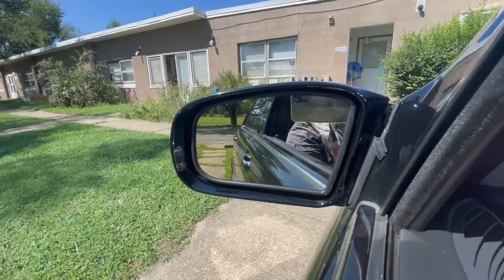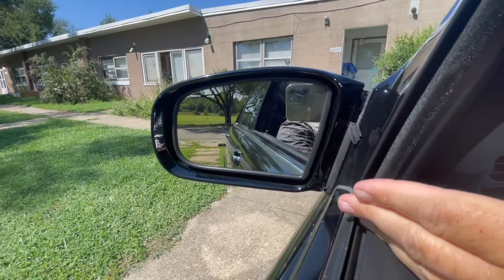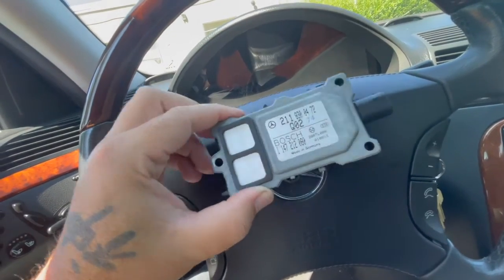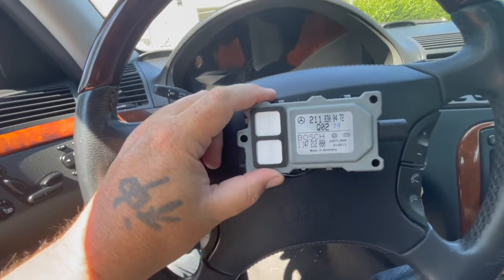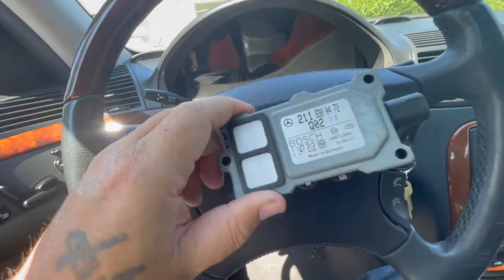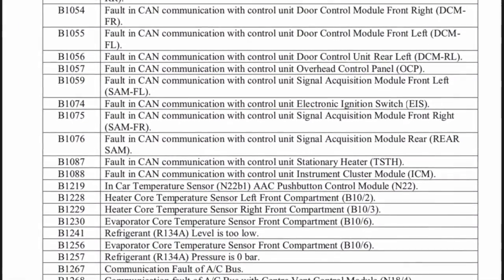Even if it's 100 degrees outside, you can tell the difference — a warm mirror versus blazing hot during the wintertime to get snow and stuff off. So this really must control a lot of things on the vehicle that I had no idea. I think this is going to be up next for things to change. It's very expensive, but yeah, this may be getting me closer to my issue. Thank you.